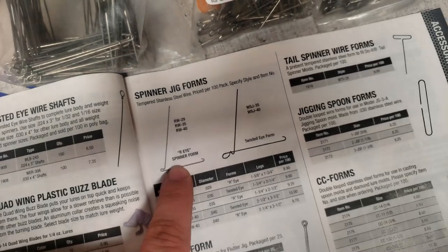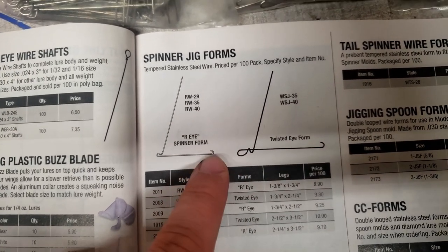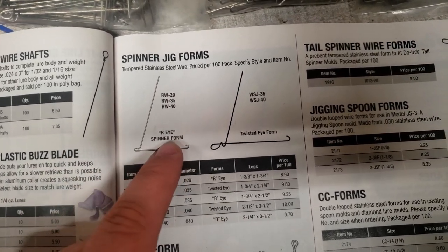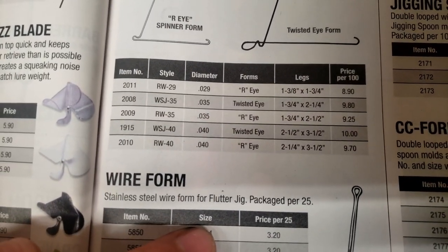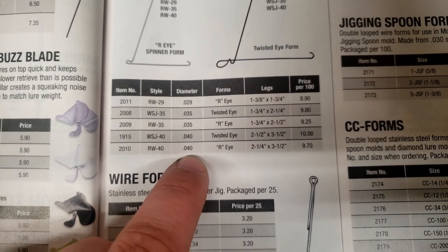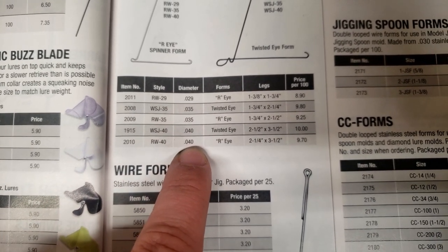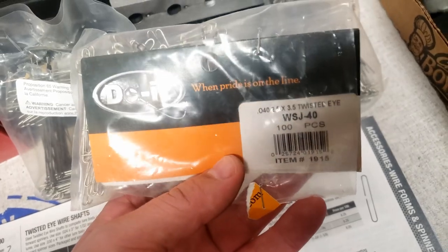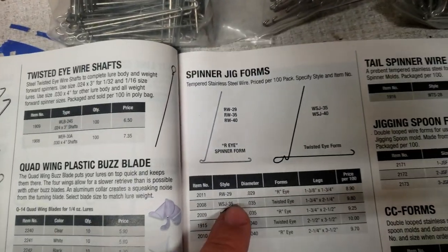Now let's talk about the spinner jig wire forms — the wire form you put into the mold. I have a few different kinds and sizes. You can get one with a twisted eye or the regular one they call the RI, which kind of looks like an R. I don't have a preference; I use both. Wire sizes 0.35 are for the smaller molds and 0.40 for the larger ones.